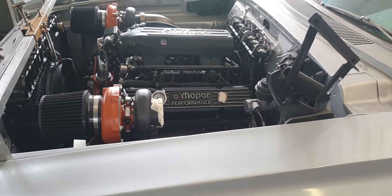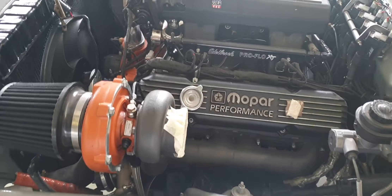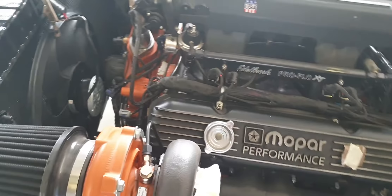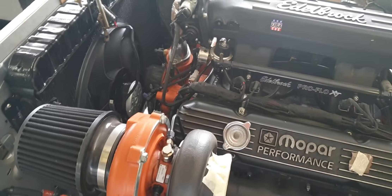G'day everyone, Aaron from B-Stock with just an update on the Belvedere — this is a 1966 model. It's got a 440 big block in it and we've twin turboed it just for a bit of street entertainment.